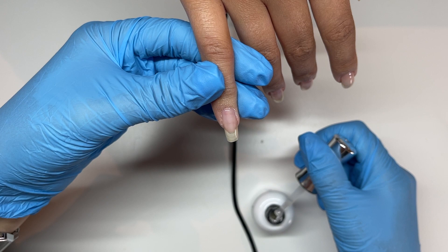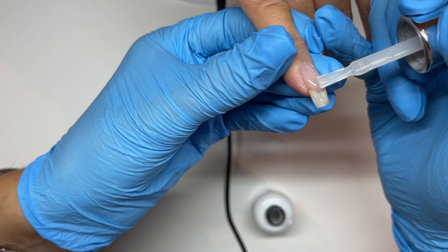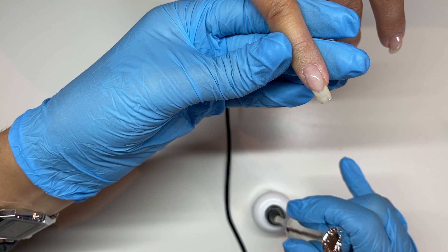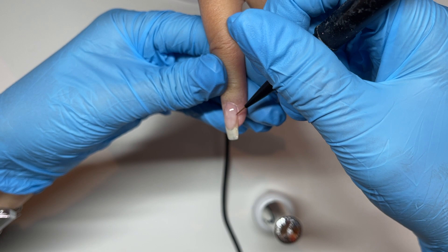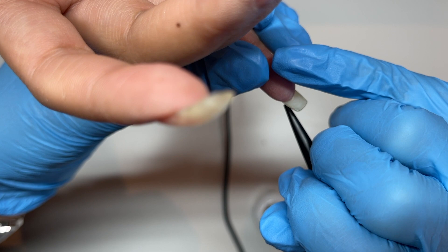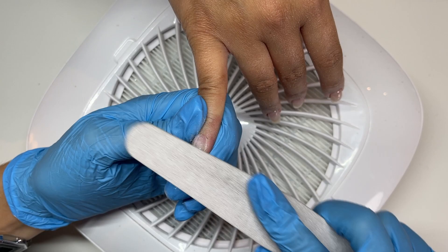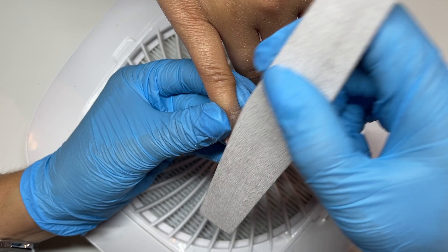I'm applying a slip layer and then walking a bead of the builder gel down the nail. This gel has a really nice flow — it self-levels quite quickly, which is a delight. I'd say the Izemi builder and resin gels are pretty beginner-friendly because they naturally just want to go to the right places. I'm flipping her hand upside down and perfecting the apex to get good height for added strength, touching up the sidewalls, and then curing the whole hand.